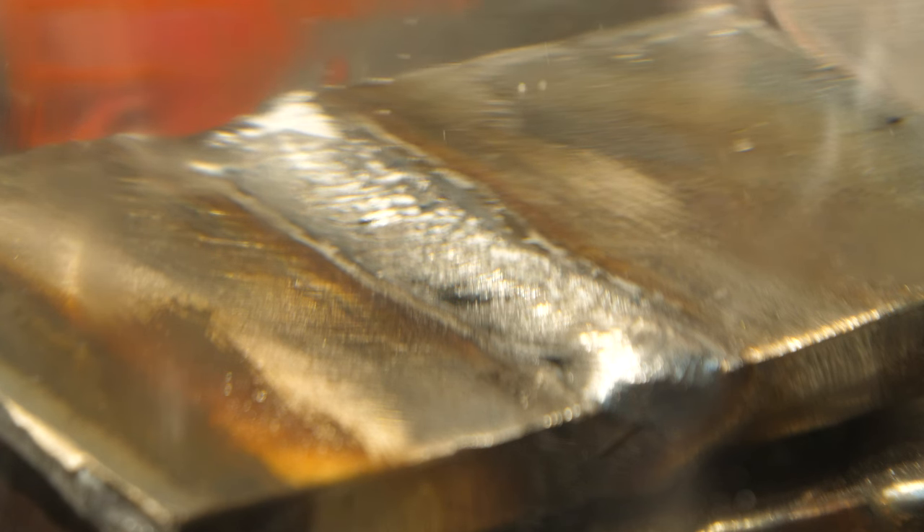Jesus Christ, that's a strong one. Let's look at it on the weld table. That result was quite interesting.